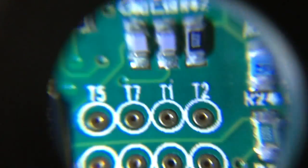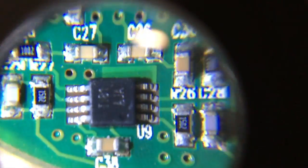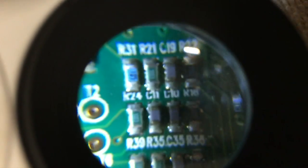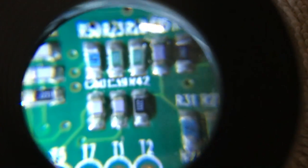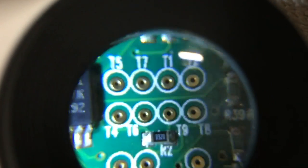The back of that board — let me get lined up on it here and take a closer look. Those are probably your programming points for the ASIC.